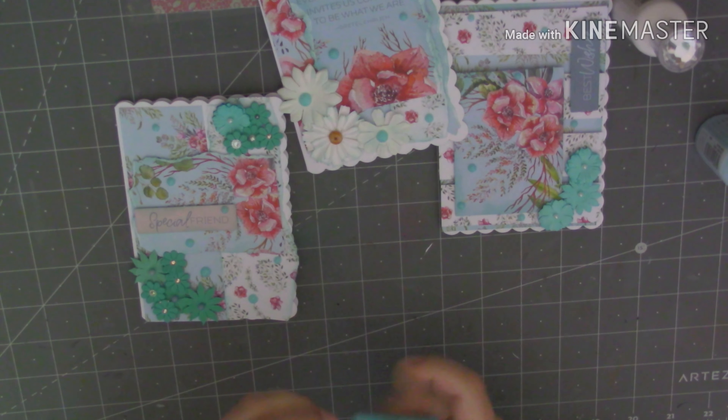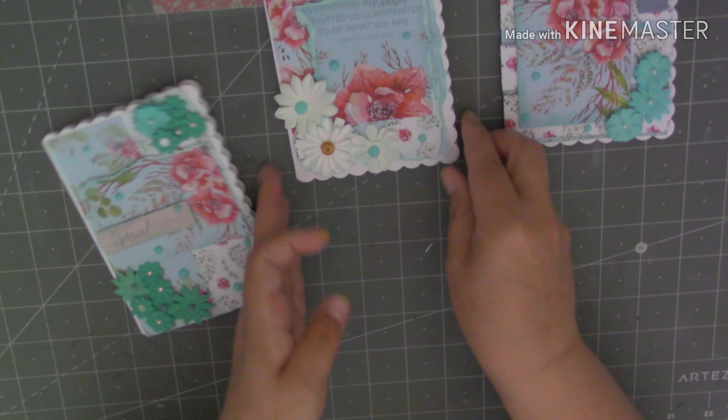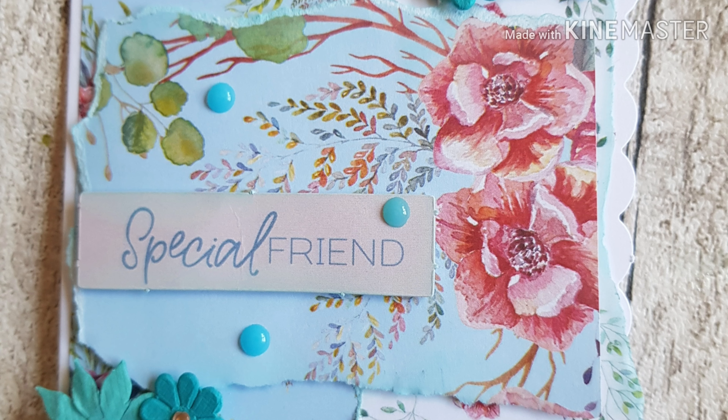Okay then guys, so there we go. There's my three cards. So I'll just lift them up and show you. There's the first one, and that one, and that one. There's my card making for today. As always, thank you so much for stopping by to watch. I'll leave all my details in my description. Please come along and join me if you're not already subscribed. If you are, don't forget to hit that little bell which will notify you when I've got any new uploads. So until my next video guys, thanks for watching. Take care, see you soon. Bye.